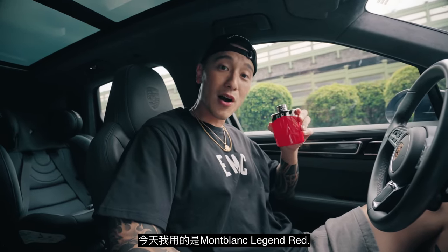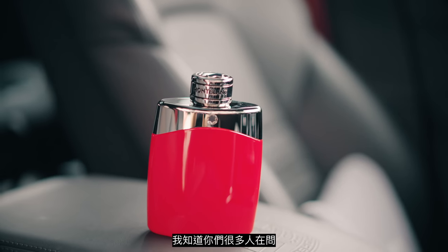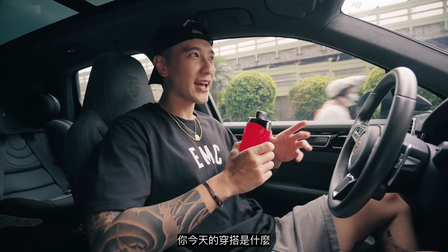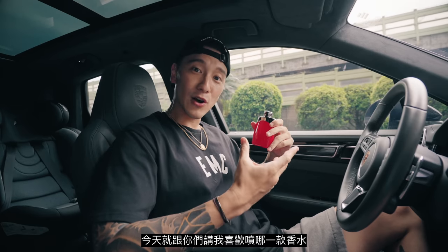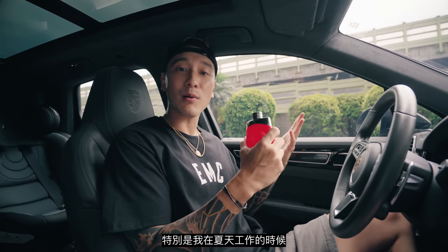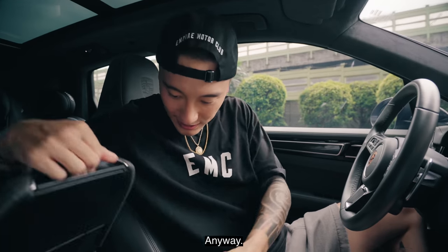Today I have the Mont Blanc Legend Red. This does smell really, really good. I know a lot of you guys are always asking me what kicks I'm wearing, what sunglasses, what's my outfit of the day. Today I'm going to tell you guys what I like to wear with my cologne. When I go out, I still want to respect other people around me, especially while I'm working — just a couple sprays and we're good. This is Mont Blanc Legend Red. Anyway, let's get to the 992 GT3.